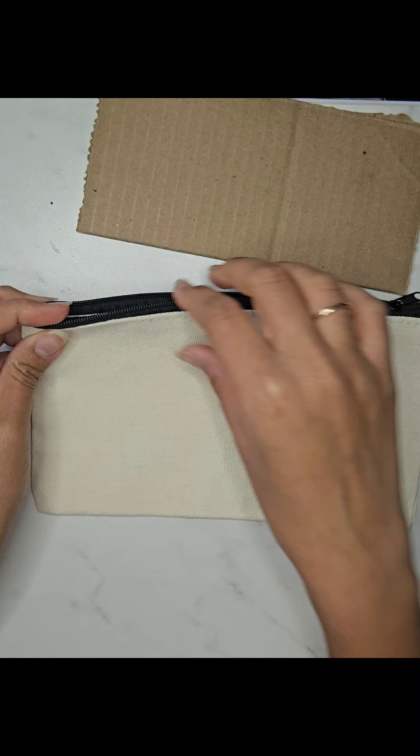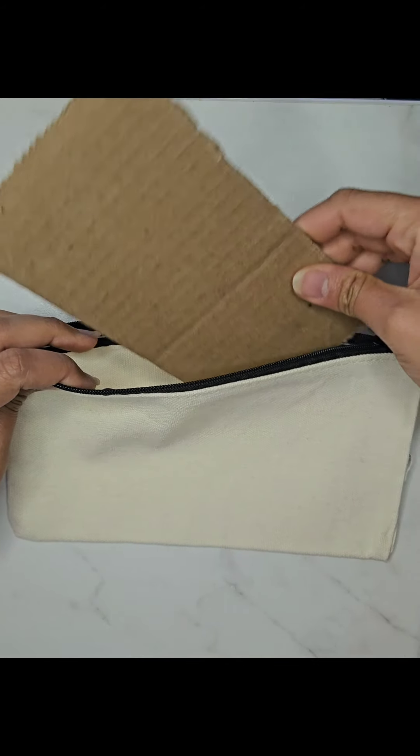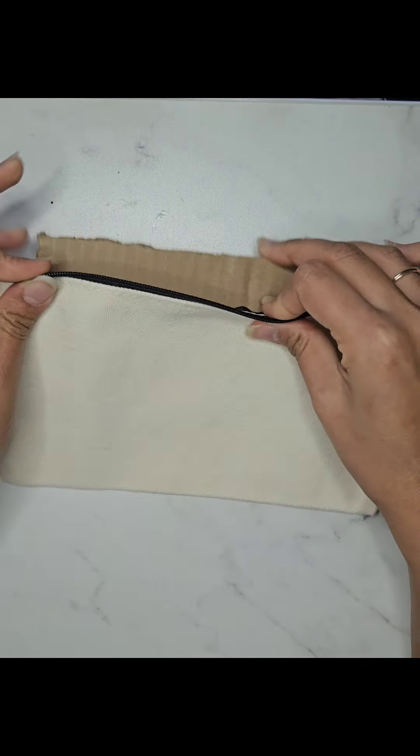I have already drawn a beautiful flower on the canvas using a pencil. If you are not comfortable drawing freehand, you can always use a stencil.